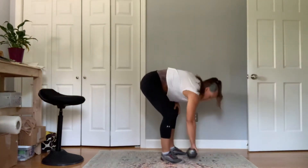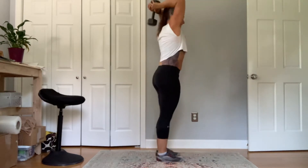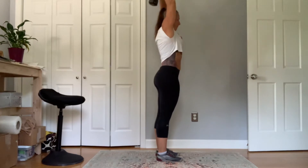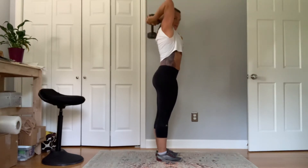Okay, tricep extension. You're going to take your dumbbell, hold it behind your head, and press it straight up. Down and then straight up. You can see my elbows are pointing straight to the ceiling as I go.